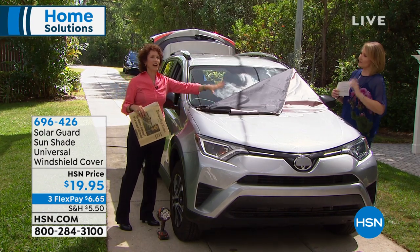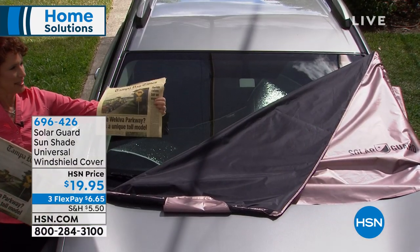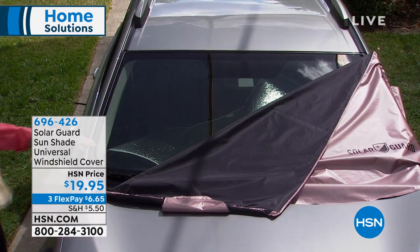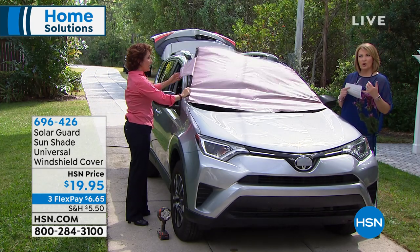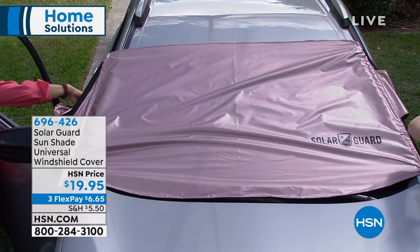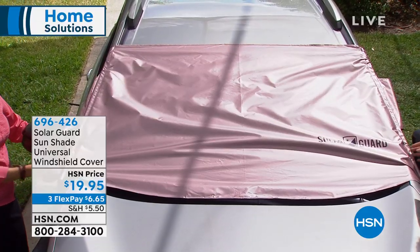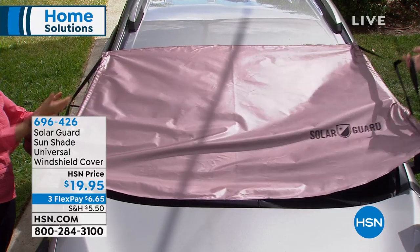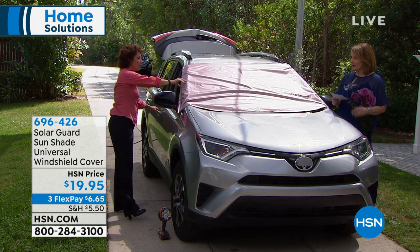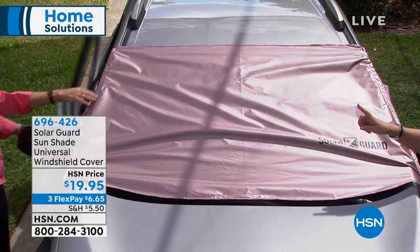This is going to block out 99% of the UV rays. Here's a piece of paper that was up in a windshield for a couple of days — this one was using the Solar Guard. Just look at what that sun can do to your dashboard — you wonder why it cracks and fades, and the leather that used to be black now looks gray. That sun is brutal. But with the fit fast system, there are different cutouts for different size side mirrors — you put it here, open the door, and the locking system means nobody can take it off your car.